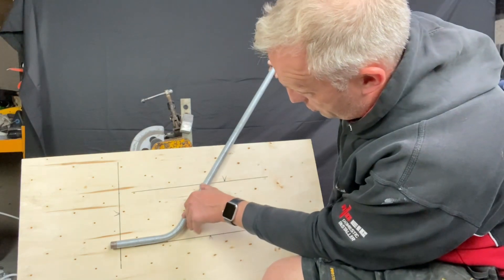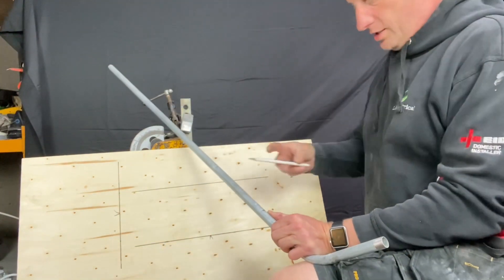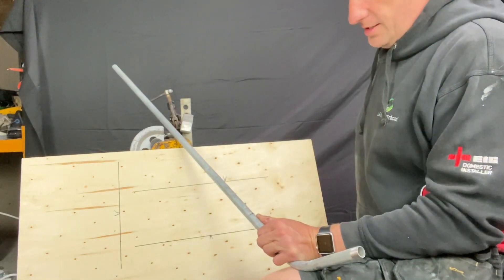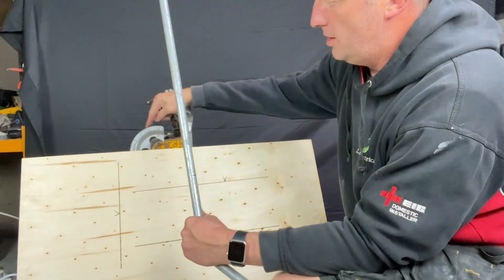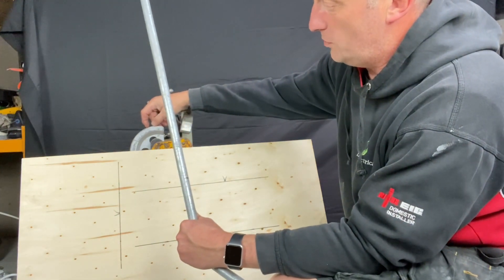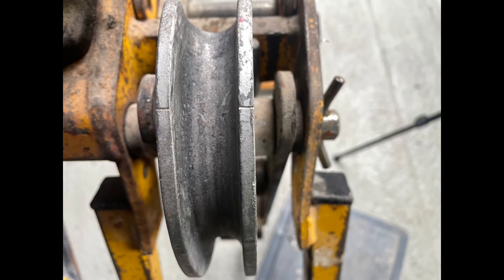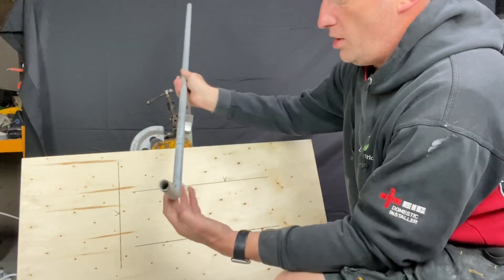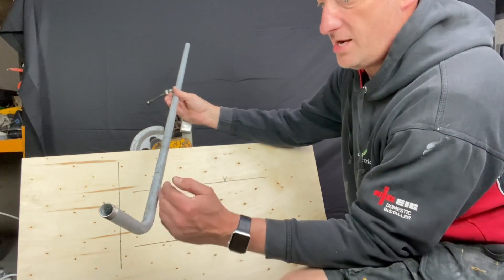That's on the back of the conduit — this is the back of where the bend is going to be, so we're just going to put a mark there. We've got the mark on there so we know where the bend is going to go. We're going to line up the mark in our former, which will be the back of the bend. When we've got this in the bender we need to make sure this is straight.